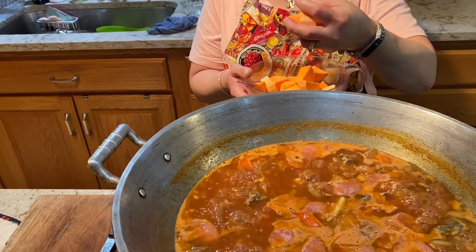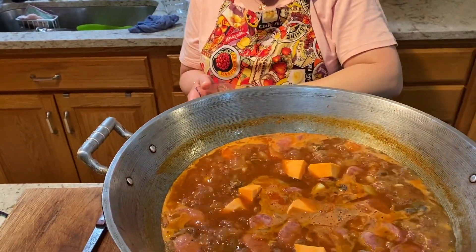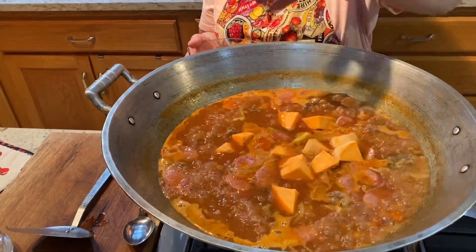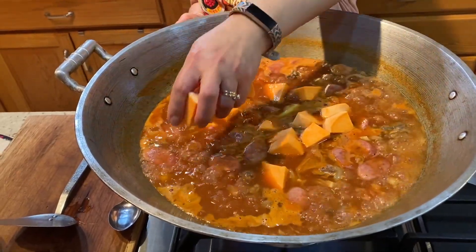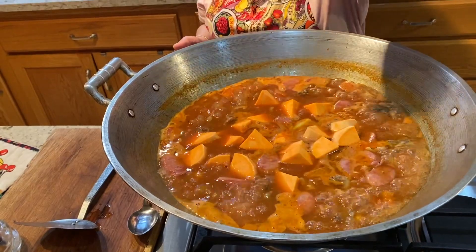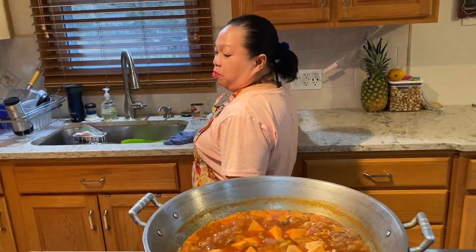This is the sweet potato — the regular one you can get in the grocery store, the American sweet potato, what they call here a yam. In the Philippines we call it 'camote' — same word in Spanish and Mexican, they call it camote too.